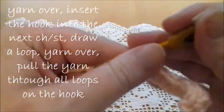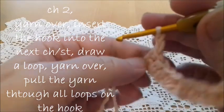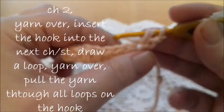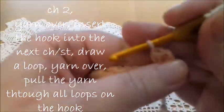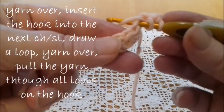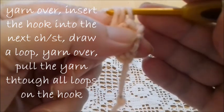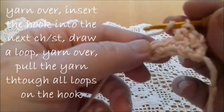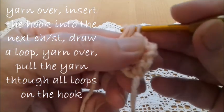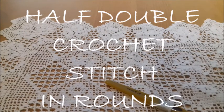Now to continue to the next row, we have to make two chains and turn the work. Again, yarn over, insert the hook into the next stitch and draw a loop — we have three loops on the hook — yarn over and pass the yarn through all three loops. Again, yarn over, insert the hook into the next stitch, draw a loop, yarn over and pass the yarn through all three loops. This is the half double crochet in rows.